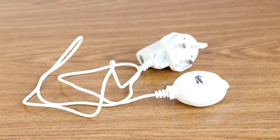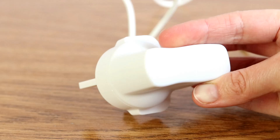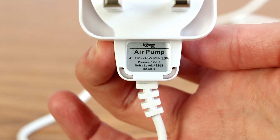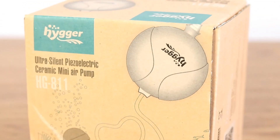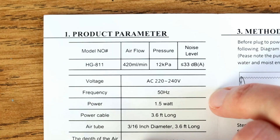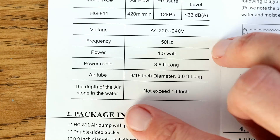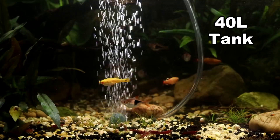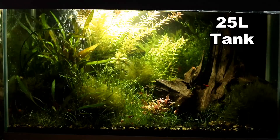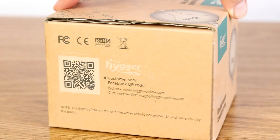This little pump only uses an absolutely minuscule 1.5 watts of power, so running it all day every day you are barely going to notice it on your electric bill. The output is only 0.42 litres per minute, which is perfect if you have a little nano tank, a shrimp tank, or for fry boxes, for example — basically any tank that is under about 40 litres. It also works perfectly with a small sponge filter as well.